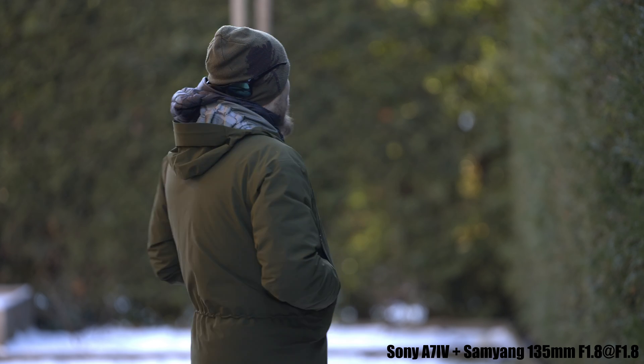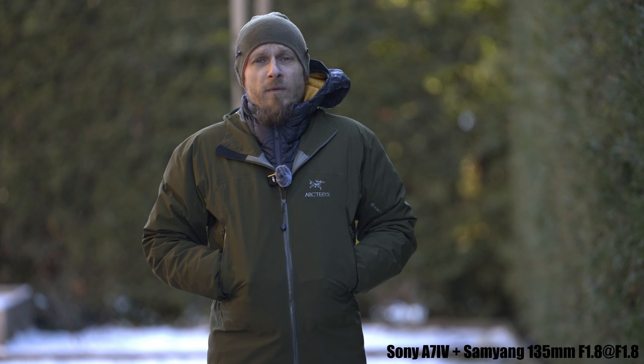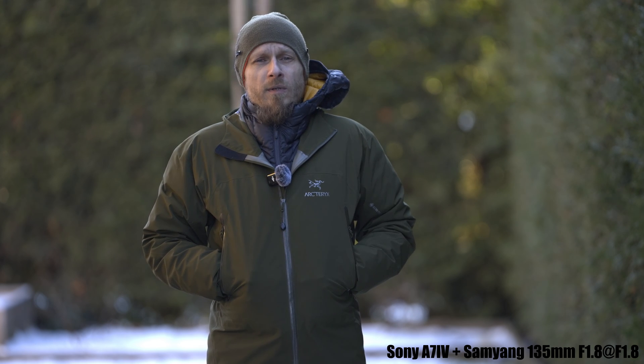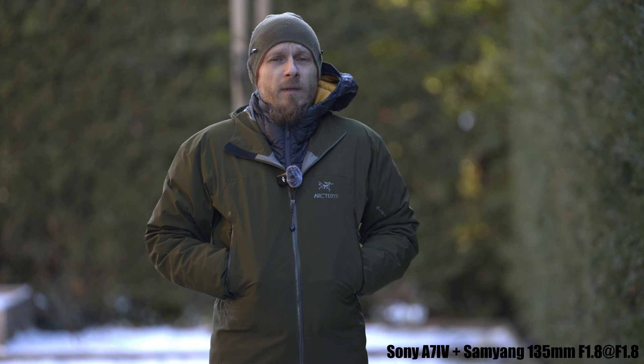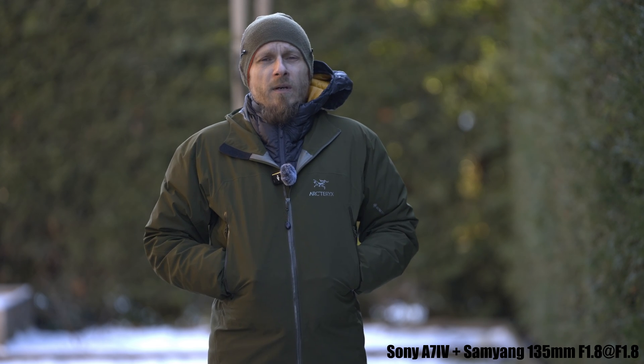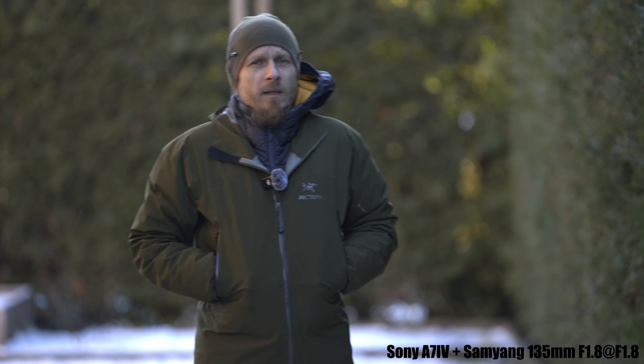I hope these specular highlights are visible — there's sun shining through the bush in the back, exactly the same scenario where the autofocus was pulsing before. I had this firmware for a month already, but there was nothing about this issue in the release notes, so I wasn't eager to test it. But someone sent me an email saying that Samyang officially confirmed it's been fixed in this firmware.